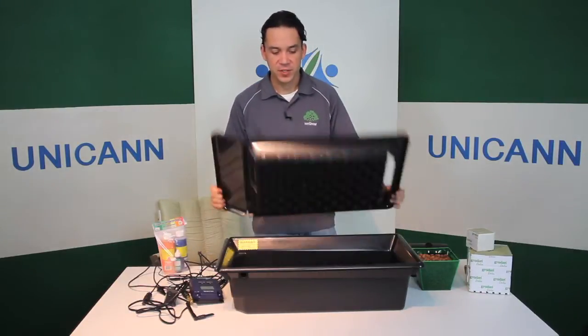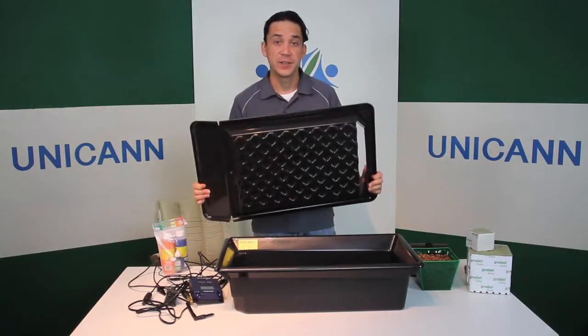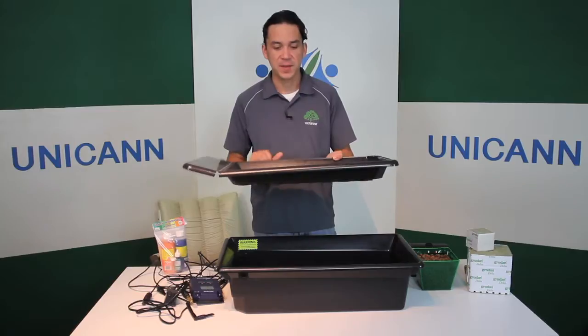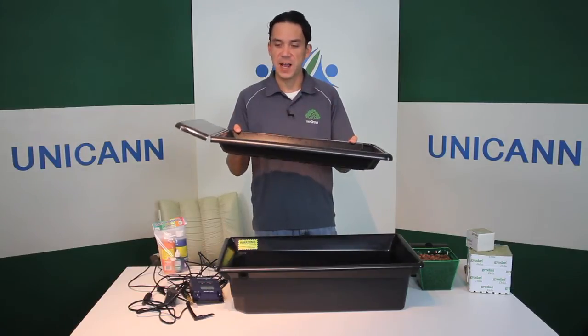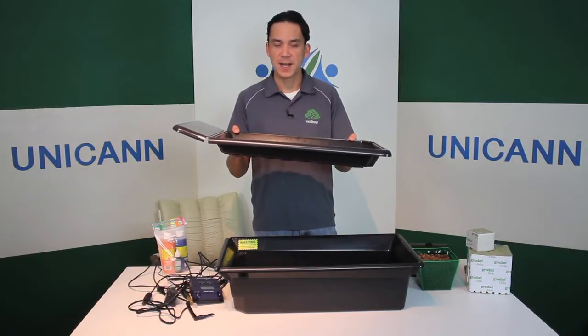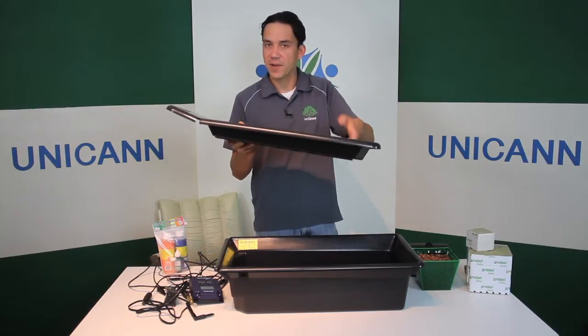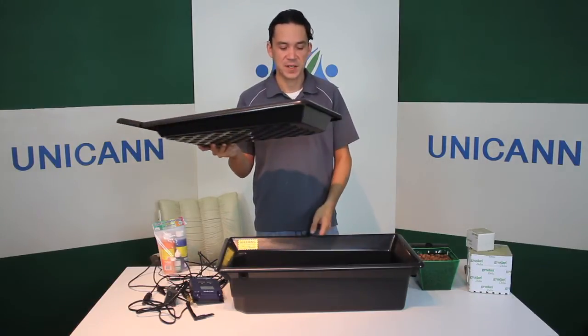We can see here we have the tray — whether it's a tray that you design yourself, just make sure that it's angled and it sits properly. If it's a tray that's just going to sit on something, you can even elevate it a little bit on the top side to make sure that it's going to pull the solution down, and gravity's going to pull it down and back into the reservoir.